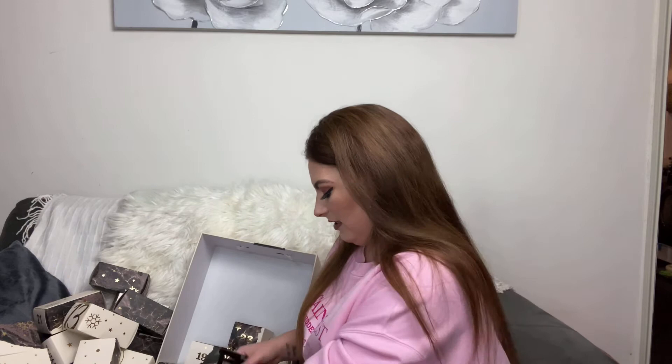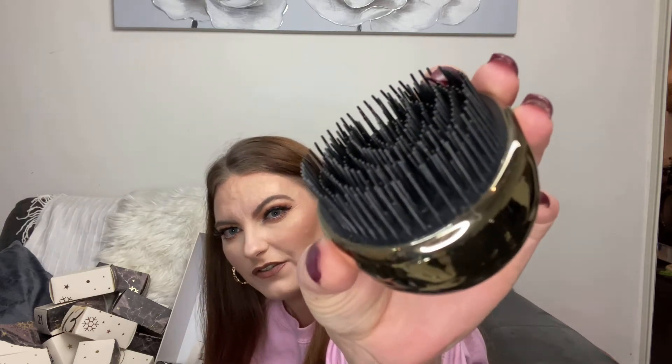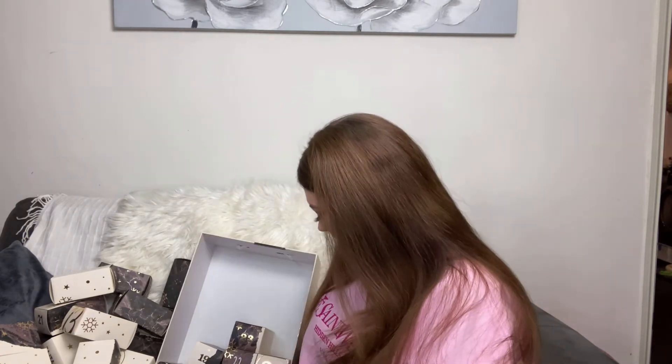Number seventeen — we've got a little tangle-teaser-style hairbrush in a nice gold finish. These come in so handy when you have wet hair, or to just throw in your bag for work. The bristles feel quite sturdy — not cheap or bendy — and they don't hurt your scalp. The bristles are different sizes which I really like because it gets into all of the roots of the hair.